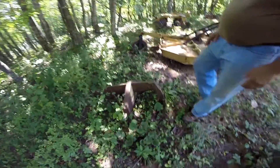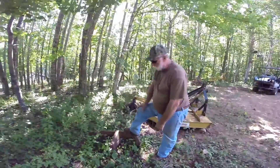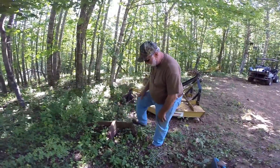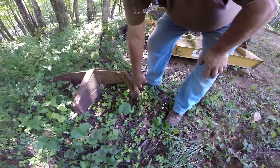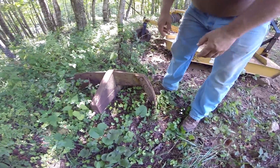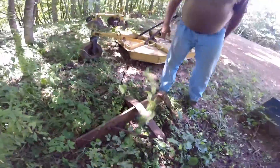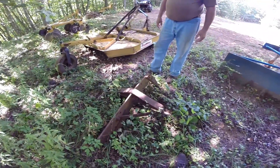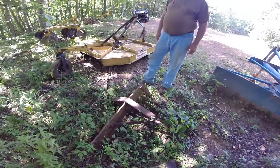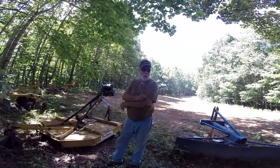Here's the bottom plow. What we were thinking of using it for — which we haven't had much success at — was digging up big rocks, putting it down in the ground to try and pull the rock out. It's a three-point hitch implement. It'll pull rocks out or make a nice little furrow for you, but we haven't had much use for it. It was a good thought but didn't pan out the way we thought.